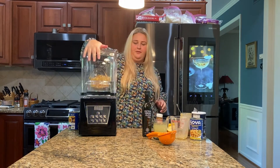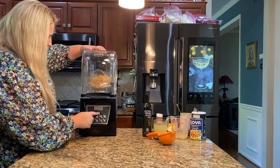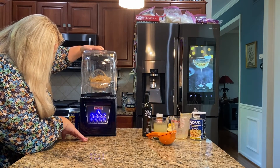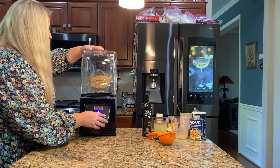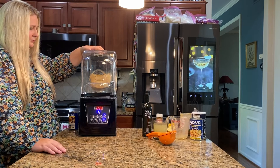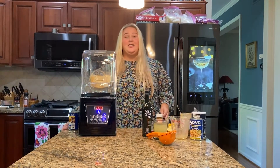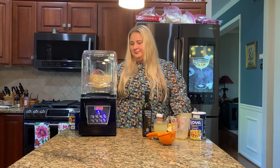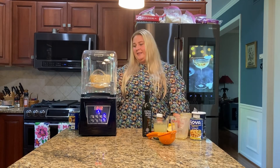Now, you can hear it beep so that it's ready for us. We are going to put the soundproof shield on top, turn it on — power on. We want to put it on probably more of a smoothie setting, and then start. It is looking so good. It's so creamy and smooth, you can see it just from here.